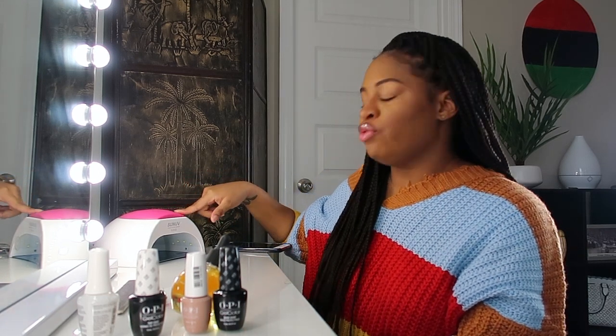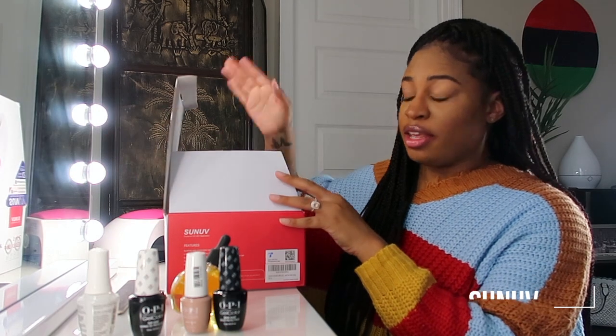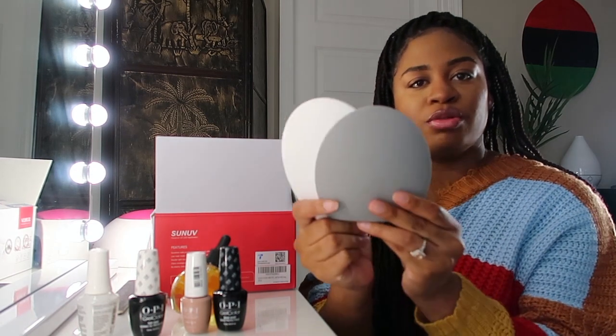The main thing that you need is to have a lamp — some type of UV lamp to cure your nail polish. I got that off of Amazon. It's a two-in-one UV and LED light, and it came with the lamp, the power cord, and two little replacements.